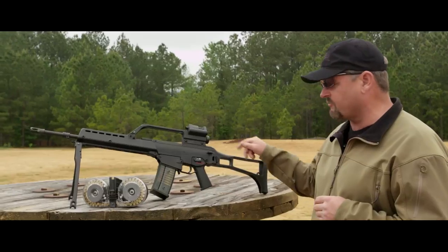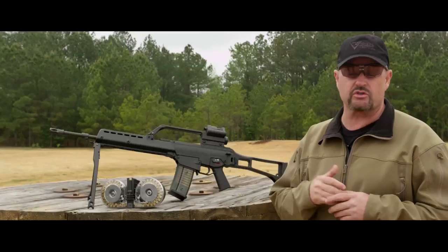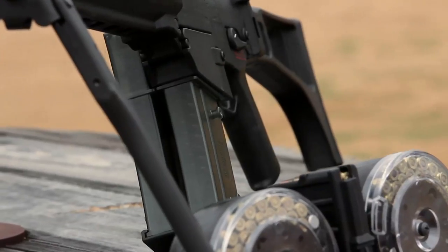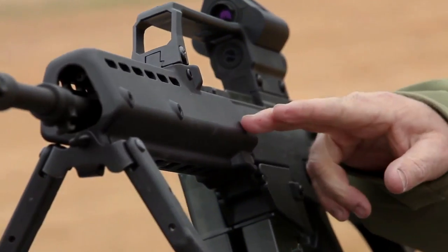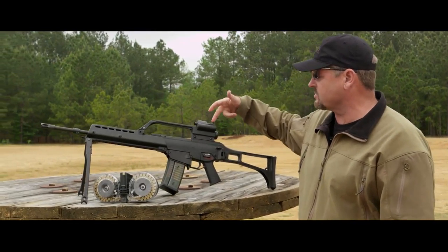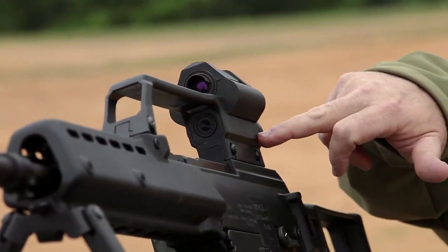Like all G36s, it has a few things in common: a side-folding stock, a trigger mechanism that can be push-pinned in or out so you can change firing modes like two-round burst or semi-automatic only. The magazines have a clear greenish texture so you can see the rounds through them, and they also clip together. It has a handguard that can be push-pinned on or off, with different sighting options up top. This has the standard HK G36 dual optic — a red dot up top and a three-power optic down below.